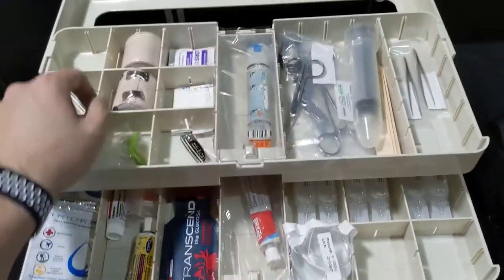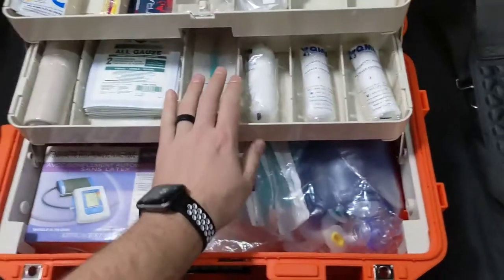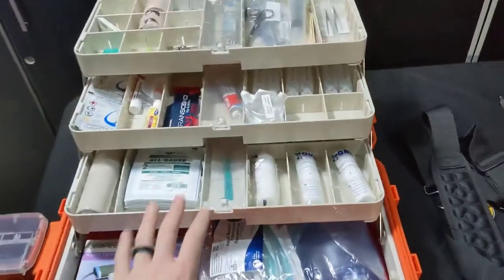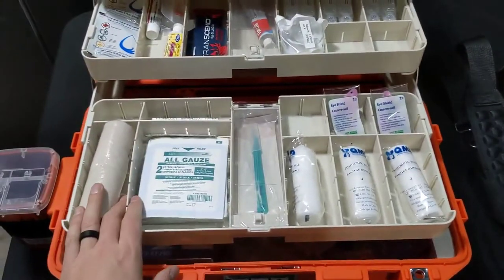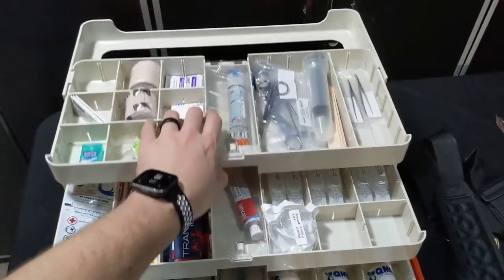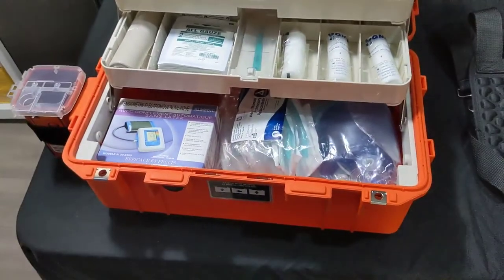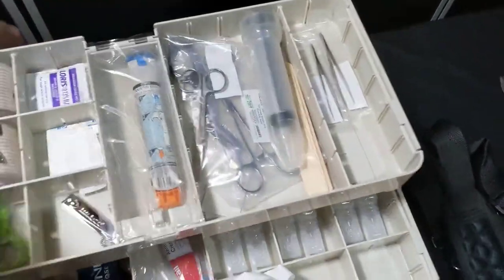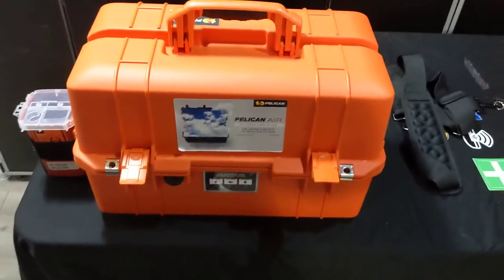Just showing the different ways you can modularize these trays and change around the system — everything moves. This is a great setup for a mobile aid station: a summer camp, a remote work site, expeditions, event medical, first responder, paramedic, EMS — it's just a great system. It's going to last forever, it won't break easily, and it's backed by Pelican's warranty with great utility. That is the 1465 Pelican Air, now available at wildmedkits.ca.